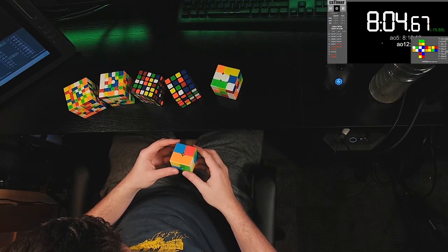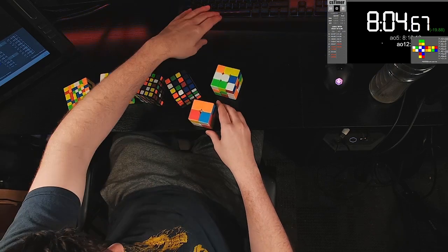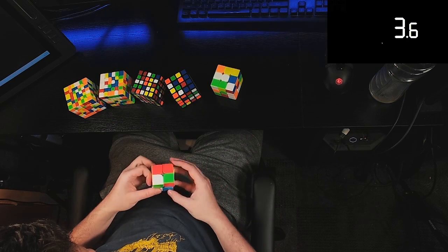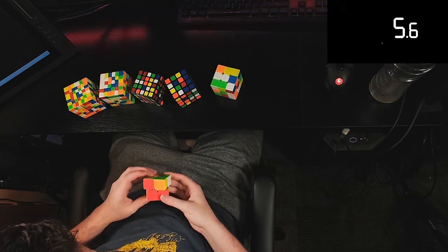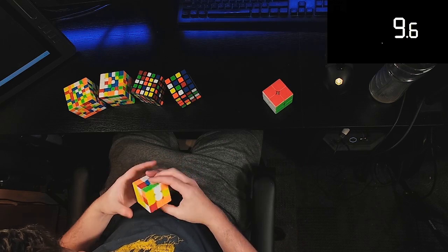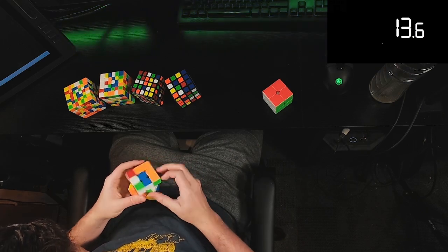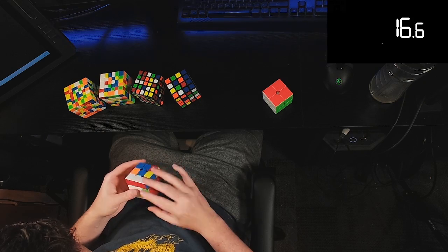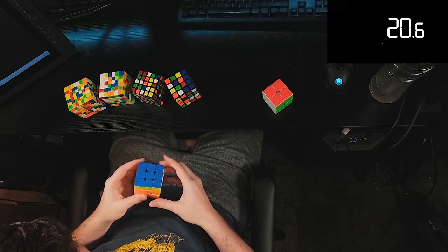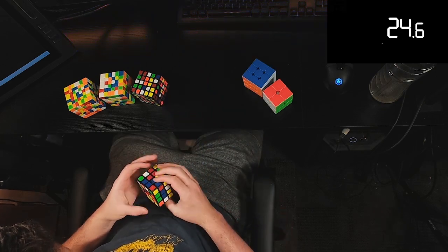This is a 2-through-7 relay sub-8 on camera finally. I had a couple sub-8s earlier that I was pretty happy with, but I realized I was not recording — just the classic error. I ended up having to do a whole bunch of extras and kept getting low 8s, and just could not seem to clutch out a sub-8 once again on actual camera. But here we are.